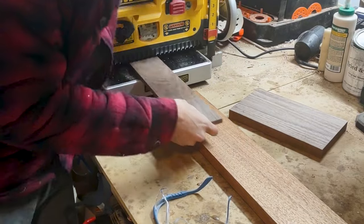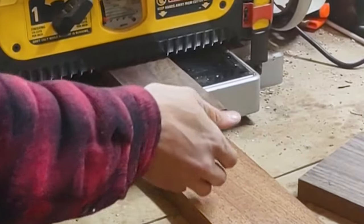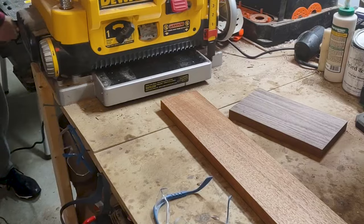This piece of mahogany has already been milled, but I'm just kind of refreshing the flat surfaces on it so that it'll cut nicely at the miter saw.